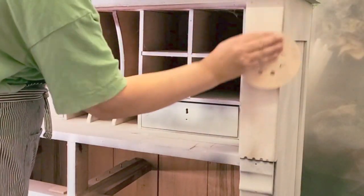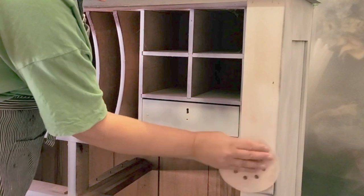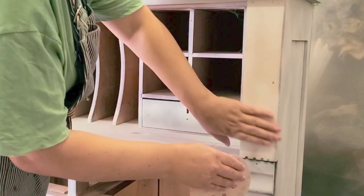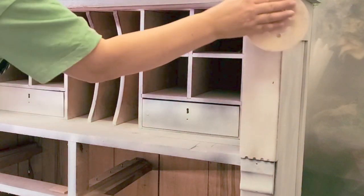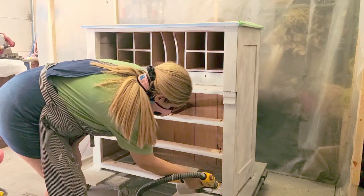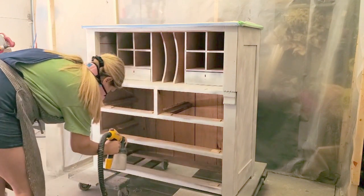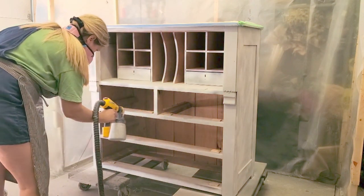Once that was done I sanded with 220 grit sanding disc just to give that smooth finish, because this piece was quite rough. I just run my hand over it to make sure it's smooth. Once that was done and I had wiped it all down from dust, I used my Wagner sprayer to spray Zinsser Bin 123 grey primer.